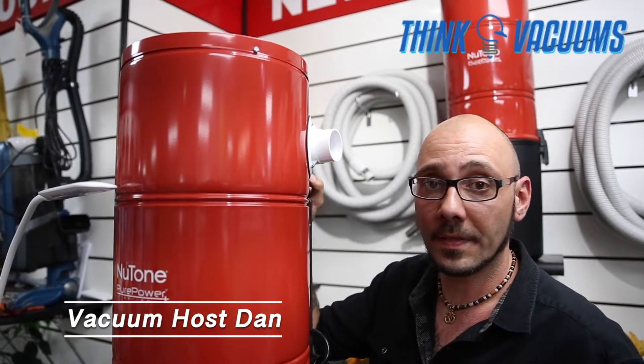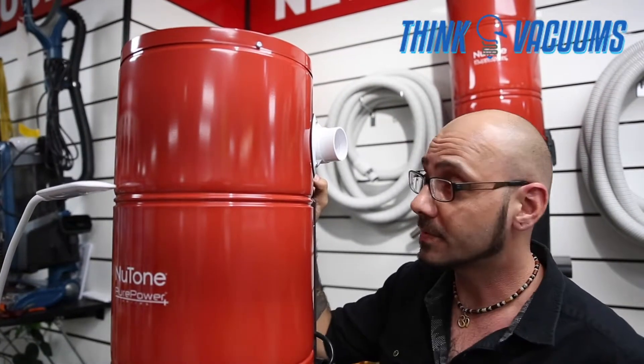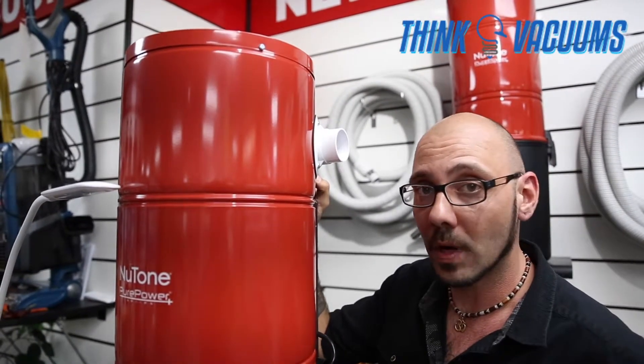Hey, thanks for joining us again here with thinkvacuums.com and our overview of the new Nutone Pure Power series. Today's model is going to be the PP6501.